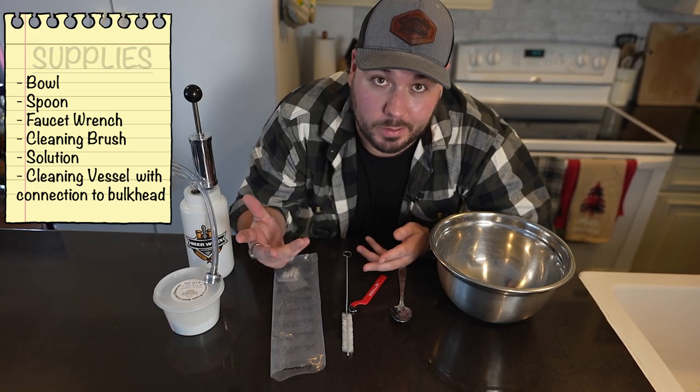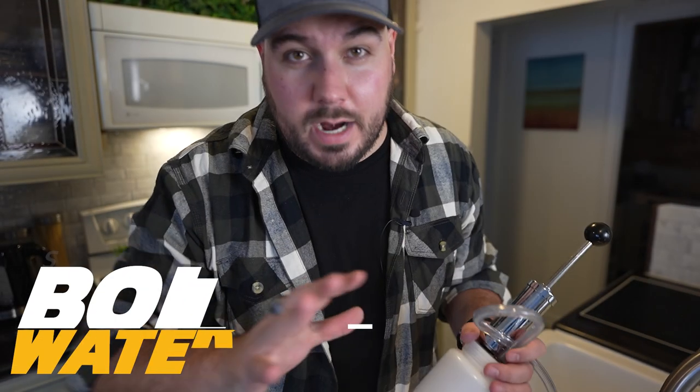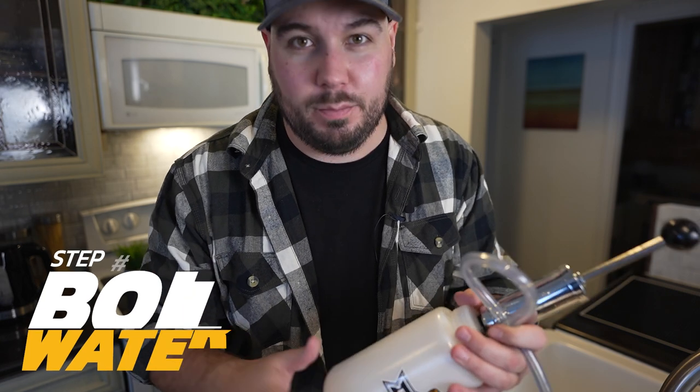If you have a pot or a kettle, that's great. So before I disassemble the keg, I'm just gonna get the water going in the background. I know it doesn't take long.